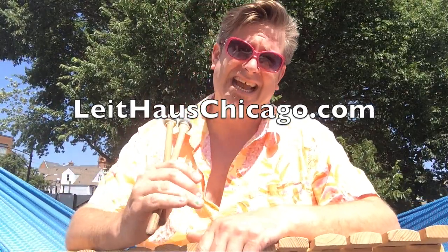So get in on some summer fun. Enroll today at LighthouseChicago.com, spelled L-E-I-T-H-A-U-S Chicago.com. The more the merrier. Sibling discounts, free first time trial classes. So please share with your friends. Thank you. Stay sharp.